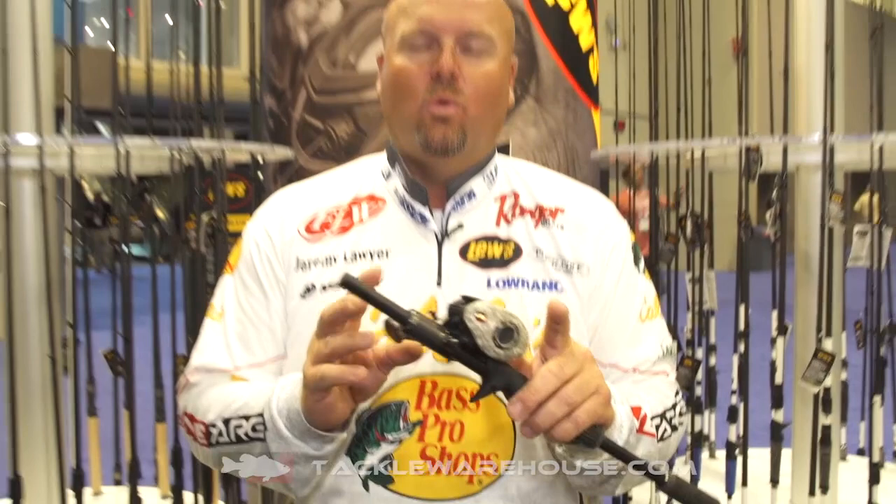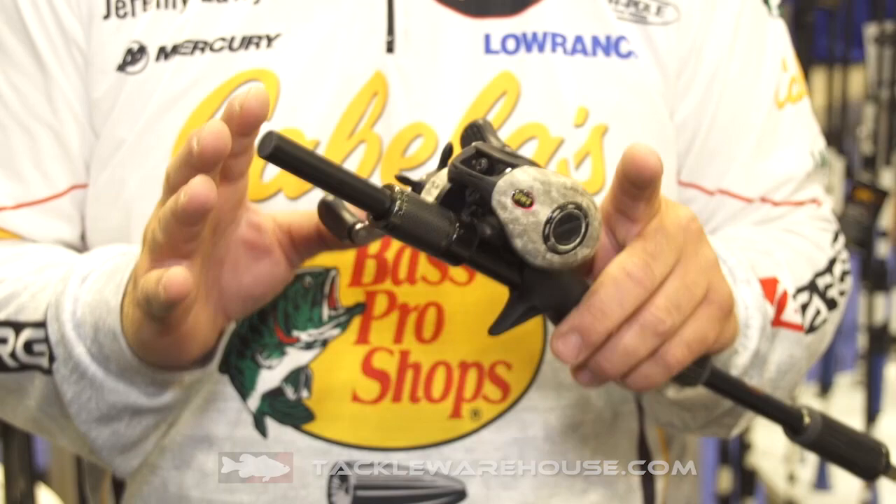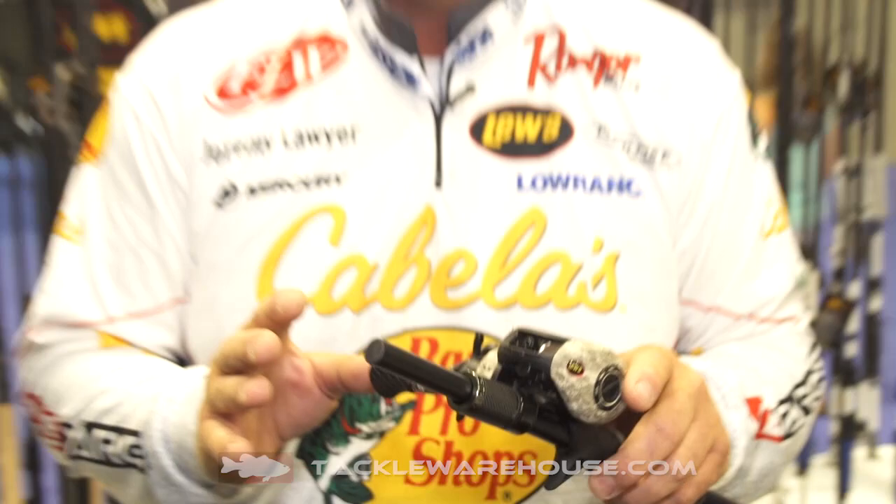This is a seven-to-one gear ratio reel with six ball bearings and an anti-reverse clutch. It's got a 15-pound drag system and brass solid gears cut out of a Himani CNC machine, which is going to make it super smooth and perform flawlessly.